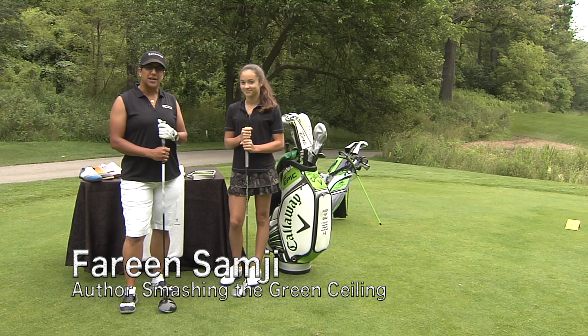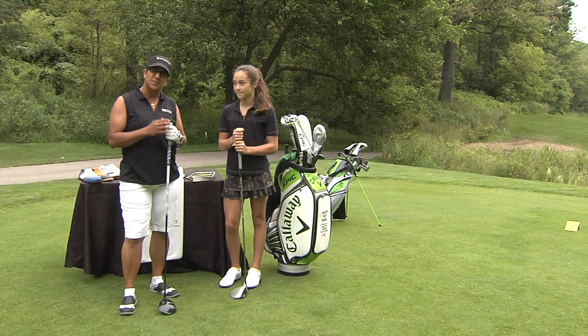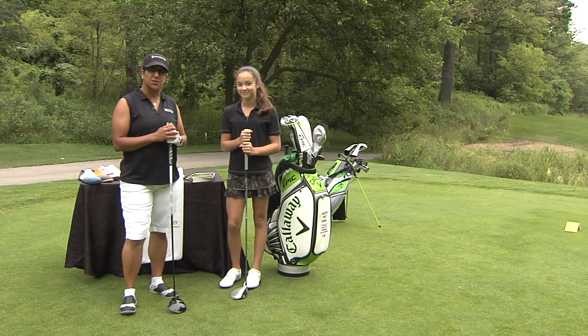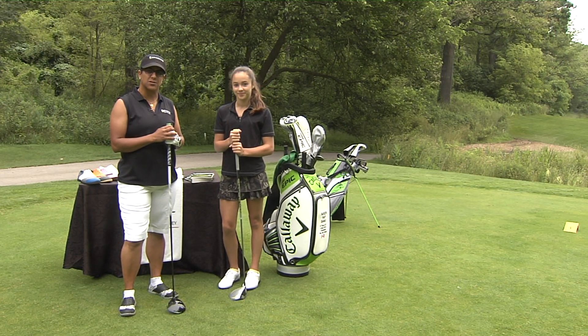Thank you for joining me at the beautiful Dundas Valley Golf and Curling Club, The Treasure in the Valley. In today's episode of Smashing the Grass Ceiling, I'm really happy to introduce you to Ms. Skylar Q. She's my guest instructor for the day and the ambassador for the Smashing Girls program.